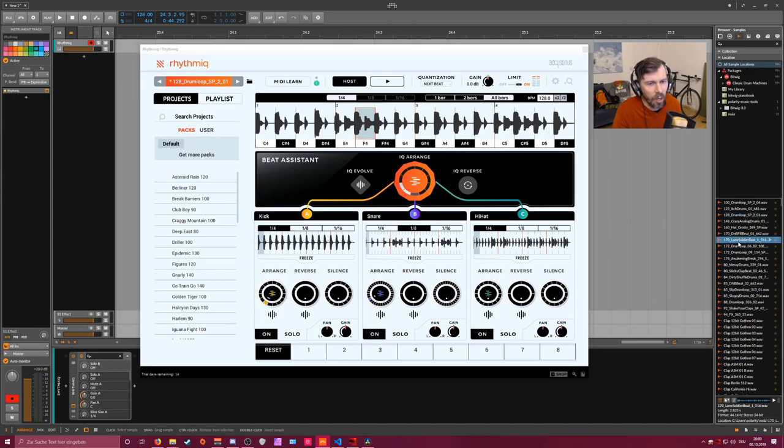This is basically something I'd want to bounce to have a static new pattern for my drum loop. It might also be more interesting when you have more complex drum loops or percussion loops - that could be a better use case for this plugin.